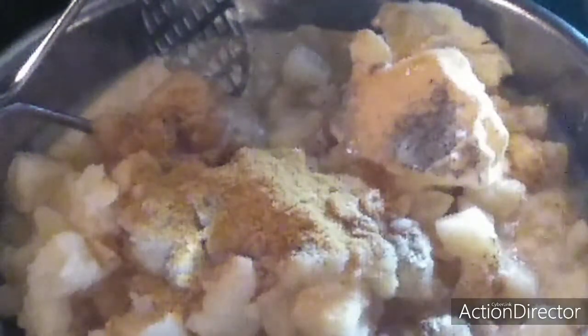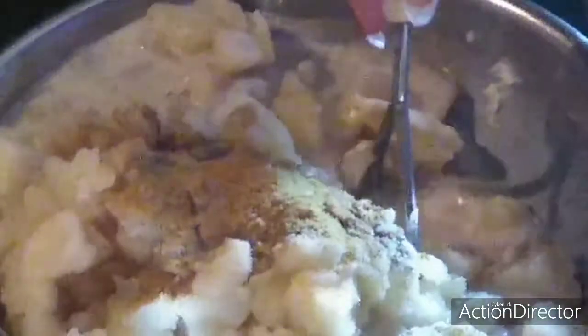Then smash, or blend, or whip, and keep doing that until it's all smashed. We're finished with our potatoes — I used the hand smasher and this is what I came up with for my mashed potatoes.